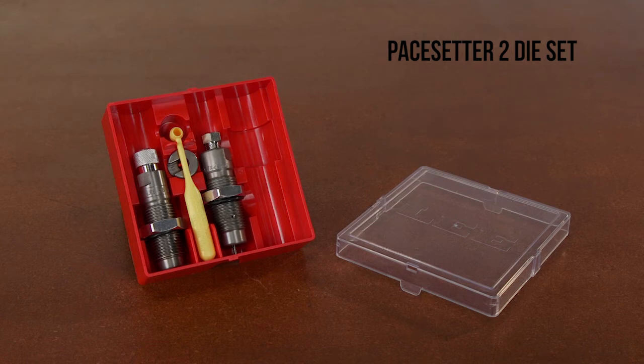The conventional bullet seating die seats your bullet in place and puts on a slight taper crimp or full-roll crimp depending on your adjustment depth. Includes a free shell holder — some manufacturers charge over $14 for this necessary part.